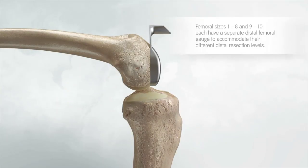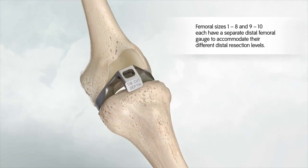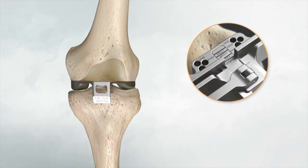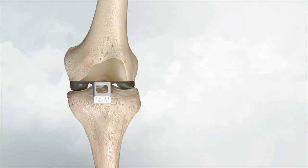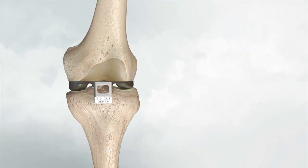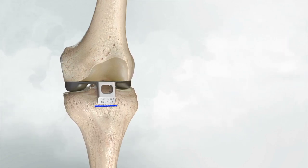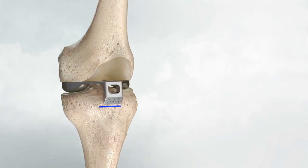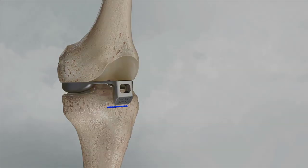Place the distal femoral gauge on the resected distal femur and bring the knee into extension. If the knee achieves terminal extension, proceed without recutting. If not, shift the distal cutting block 2 mm and recut. With the distal femoral gauge in place and the knee in acceptable terminal extension, mark the anterior tibia as an initial depth estimate for the medial tibia resection. This is just an initial starting point and will require fine-tune adjustment with a stylus at the tibia preparation step.